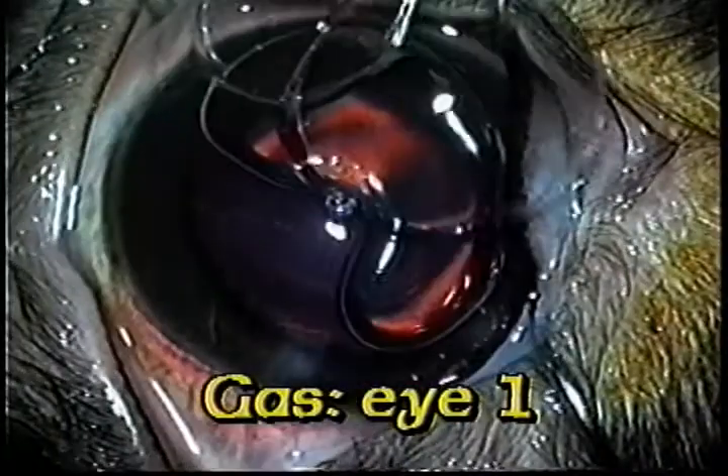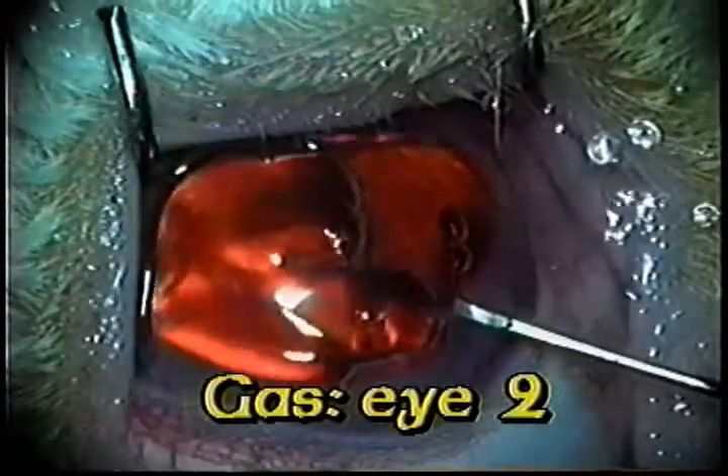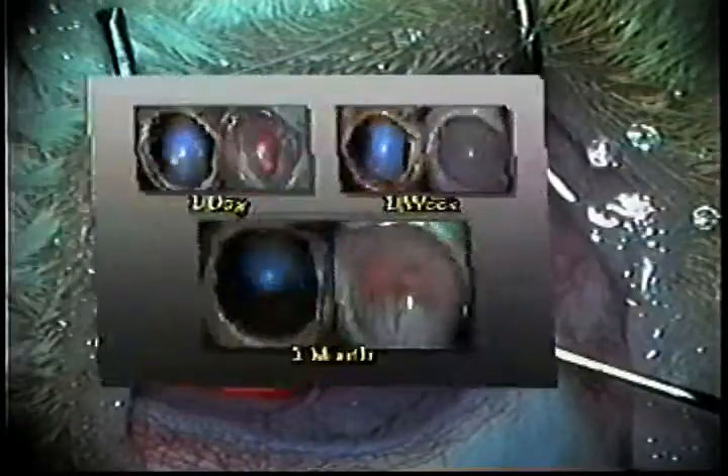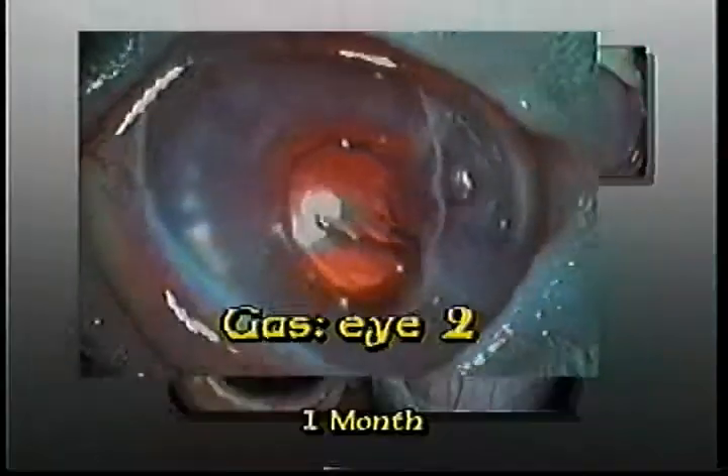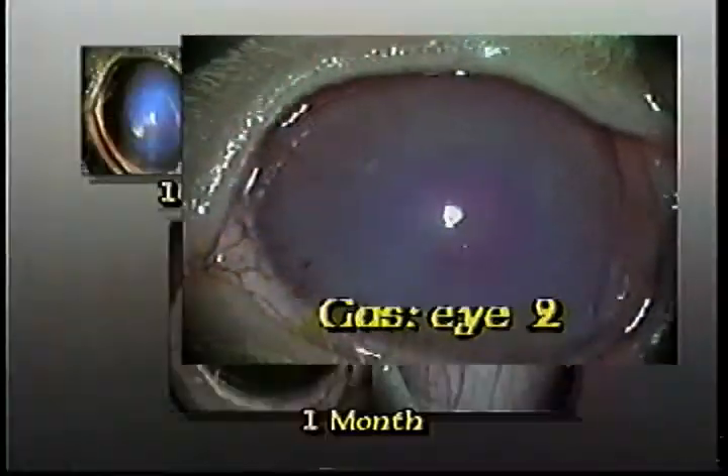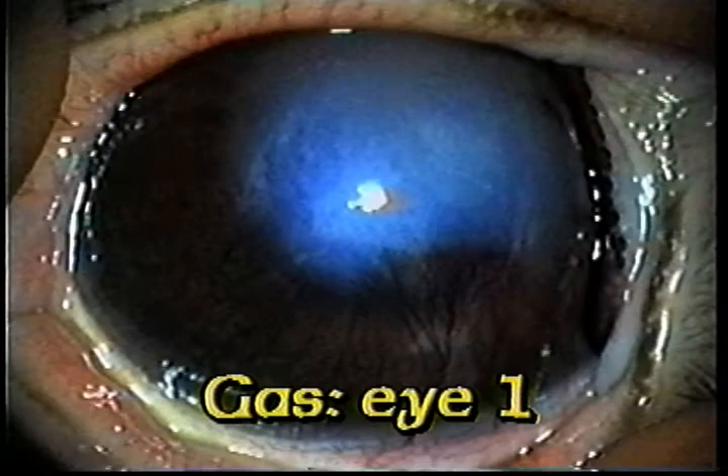Now let's see what happens to the Sussman gas Descemet's opexia. Here we have the two rabbit eyes — one day after, one week after, and a month after.